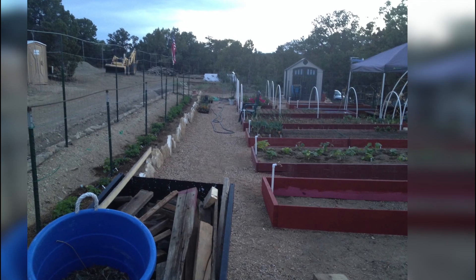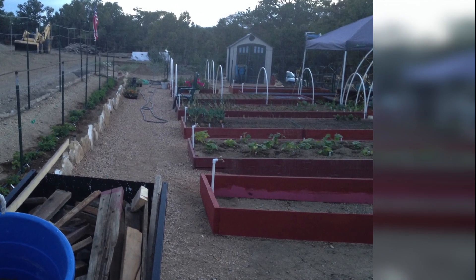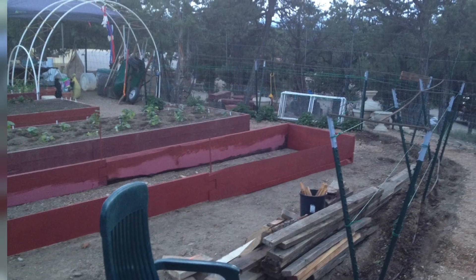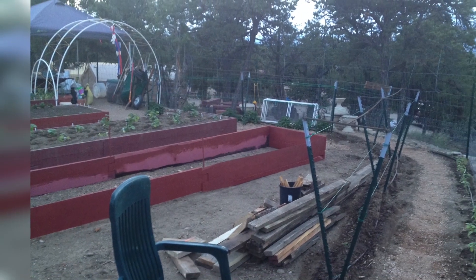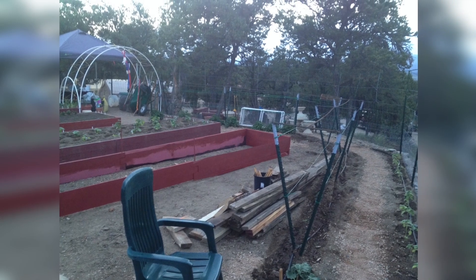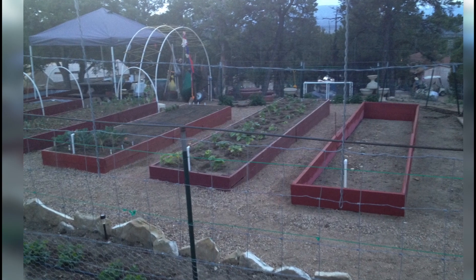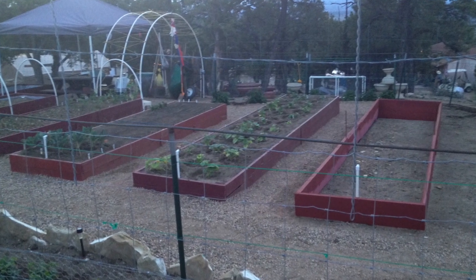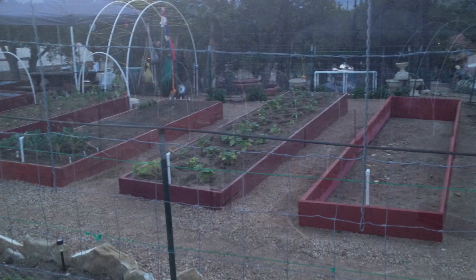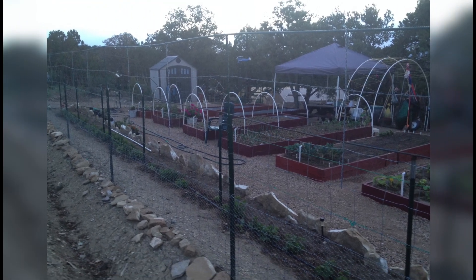I also ended up later putting T-post fence posts into the ground, drilling into the rock and putting T-post fence posts in, because the dirt wants to push the sides out. Then I had to make the dirt and start filling them. The planter box next to it is already filled and we've been planting the garden. We got it all treated — look for my other video on treating wood — and got them stained and ready to go.